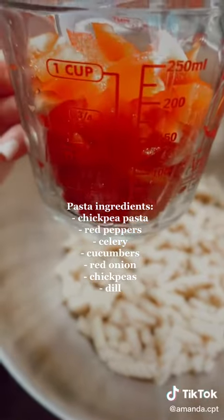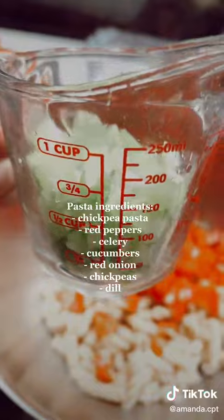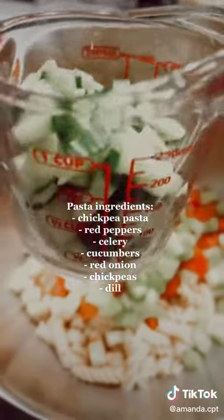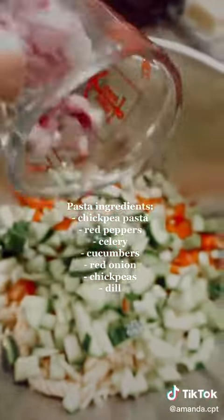Then we are taking about a cup of chopped red peppers, followed by about three-fourths a cup of chopped celery. And then we are doing about one cup of chopped cucumbers. I'm also throwing some red onion in there — you can measure if you want.